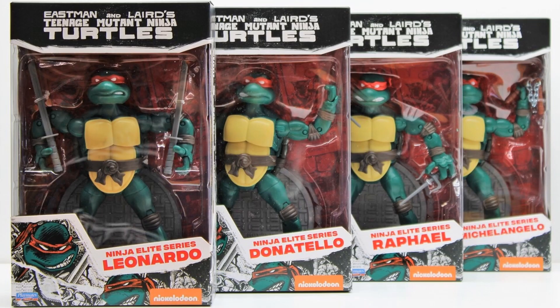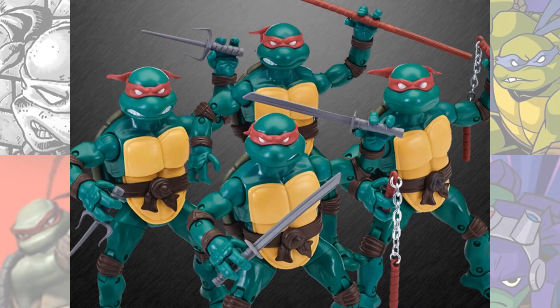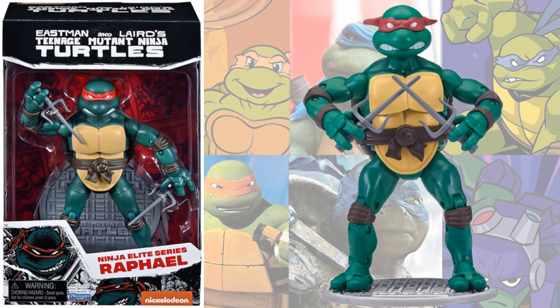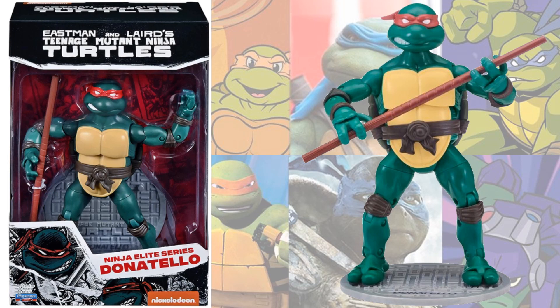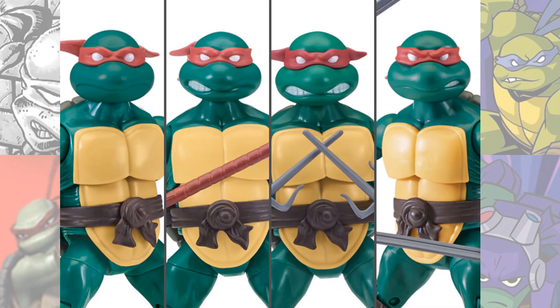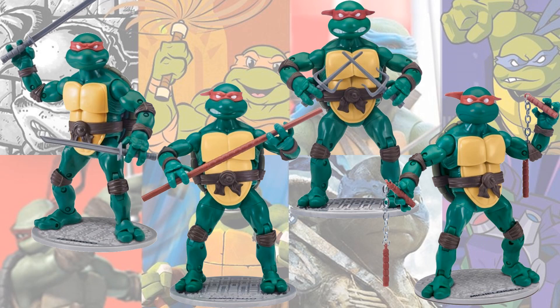With the Ninja Elite Series you have Leonardo, Donatello, Raphael, and Michelangelo — these look like the original comic book versions with all of them having red masks, so you can only differentiate them by their weapons. Here is Leonardo, then Raphael, and they each get a sewer lid as a base. Donatello comes with his bo staff, and you'll notice the Eastman and Laird Teenage Mutant Ninja Turtles branding on top, just like the Mirage comics. Here are all four face sculpts together.